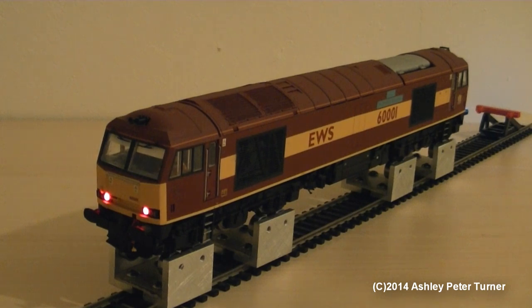Just to point out, the name of this locomotive when it was in EWS livery was named as the Railway Observer, as picked out by the Shawplan etched metal nameplates, which were fitted to this model by Peak Dale Works. So 10 out of 10 for the work there, John, if you are watching this video.